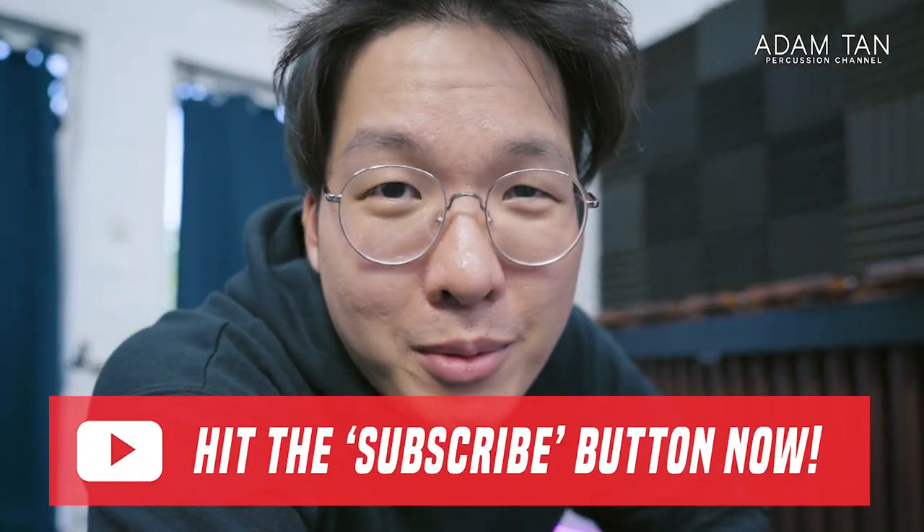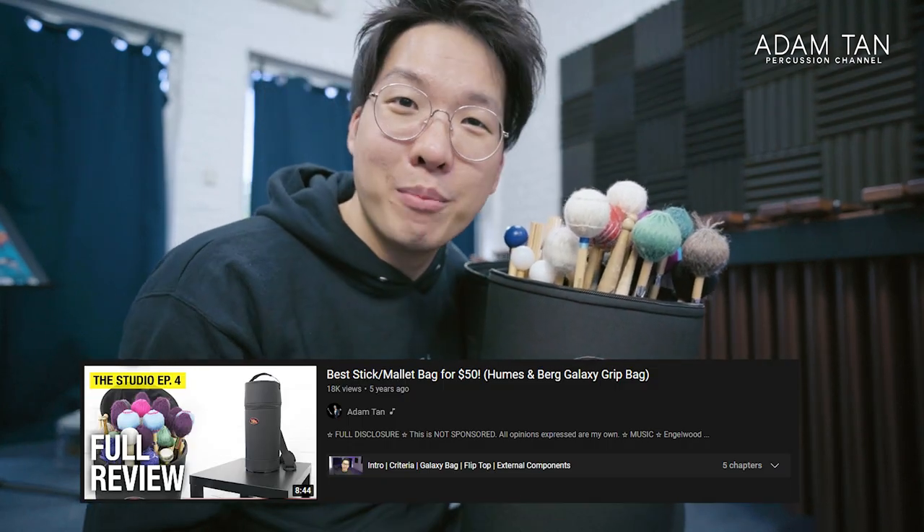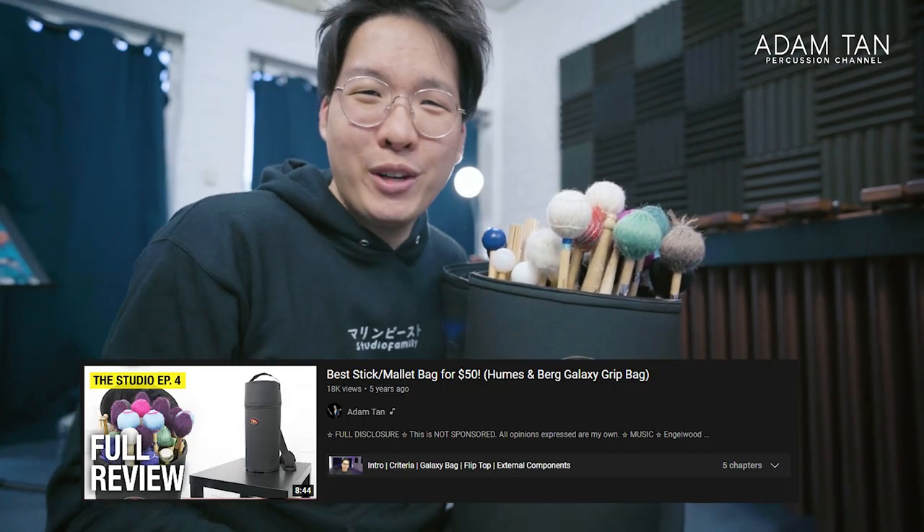There's a lot to think about, so I'm going to go through every aspect of my mallet bag setup and tell you why I made those choices. If you'd like to see more content like this, make sure you hit that red subscribe button below. This is my Galaxy Grip bag from Humes and Berg — if you've watched my channel since 2016, you'll know this bag has been my bread-and-butter mallet bag because it's just so convenient.